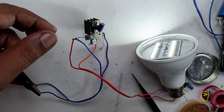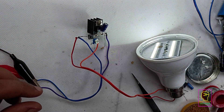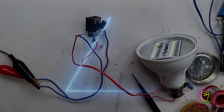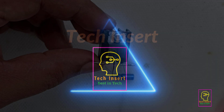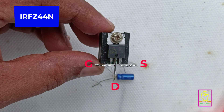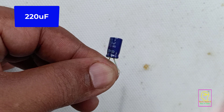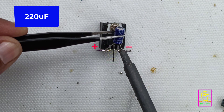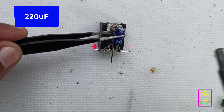In my previous video we had made an adjustable timer circuit using a single transistor, but today we are going to make an adjustable timer using a single N-channel MOSFET. This is the IRFC44N N-channel MOSFET, which has the capability of handling 49 amperes. This is a 220 microfarad capacitor — you can increase its value for getting more timer values. Increasing the capacitance gives you more switch-on time.